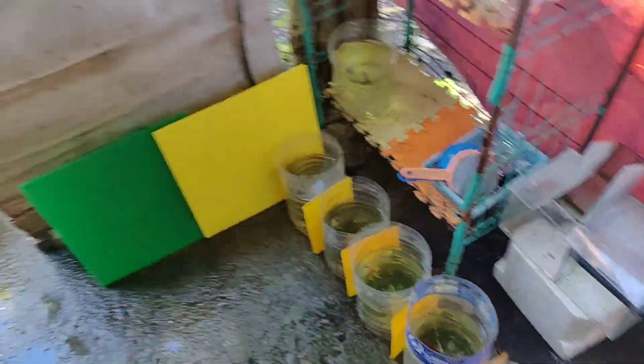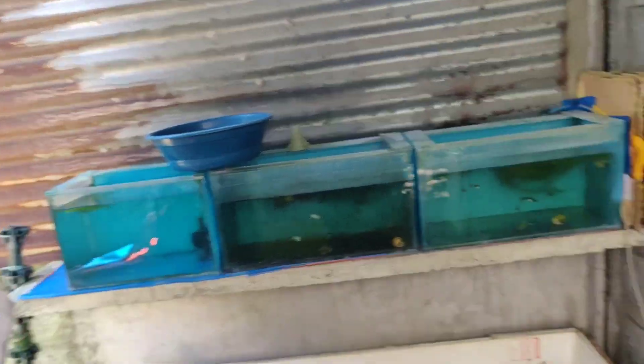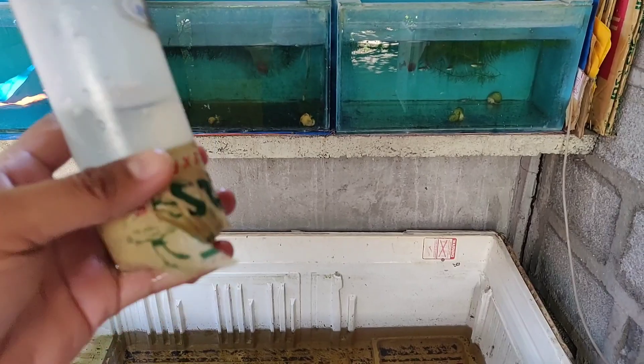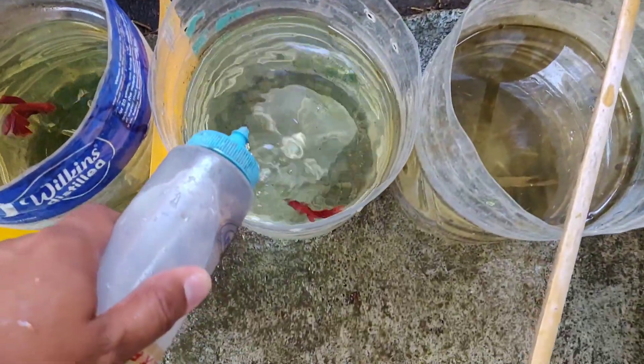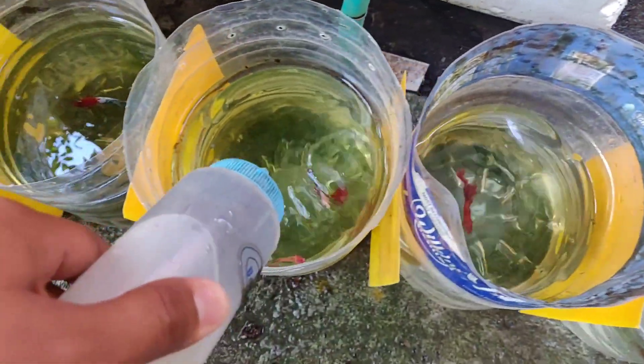So yan yung aking mga update sa barracks mga keepers. So mamaya lipat natin yung ating gapis dito. So mapapakain lang tayo ng mga betta fish. Tube effects worm — diet ng ating mga betta fish dito sa bahay. Ayan, tube effects worm ang pinapakain natin sa kanila.